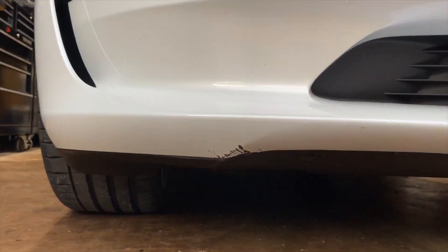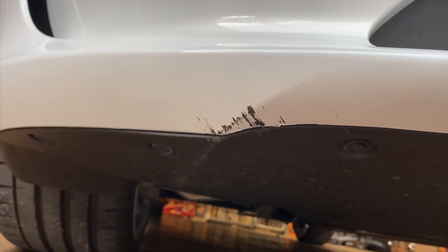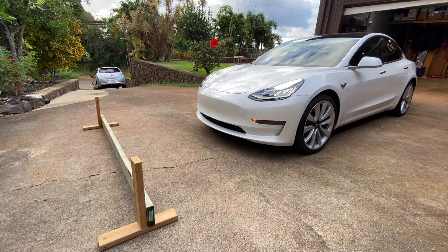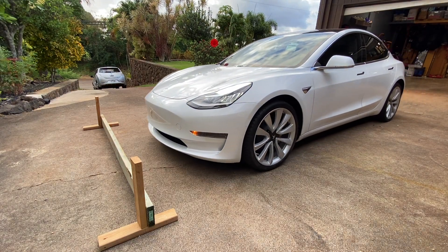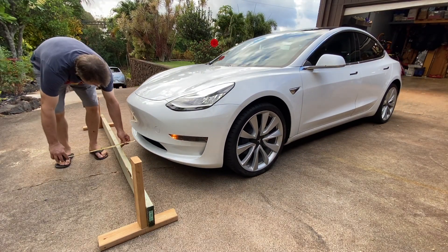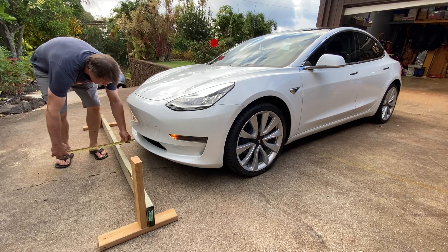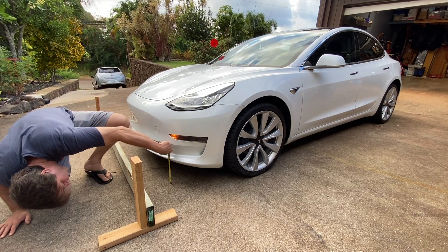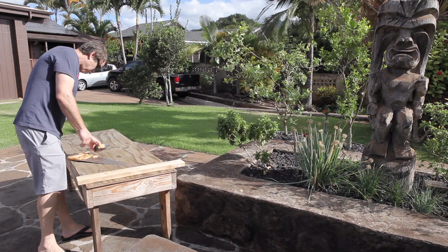Today we had a problem: curb rash. We're going to do some testing to try to figure out what happened. I made a homemade curb and took a lot of measurements to see what this radar will and will not do. Let's get this project started.